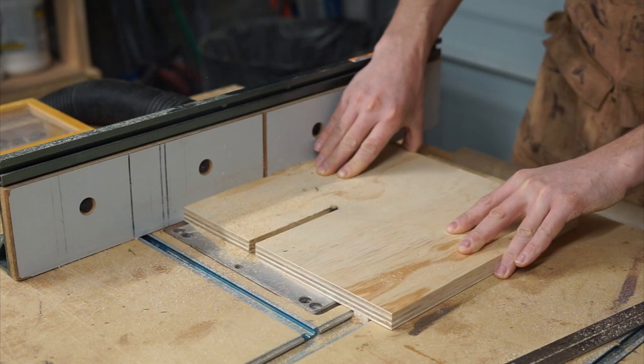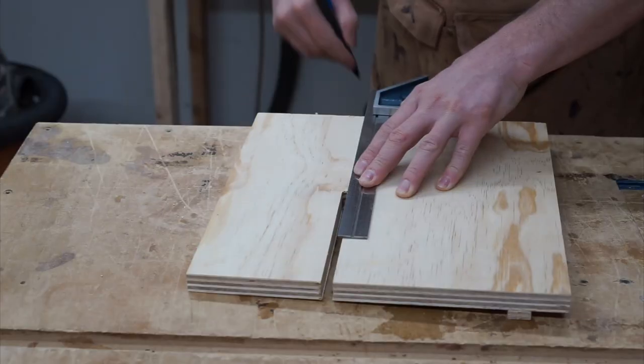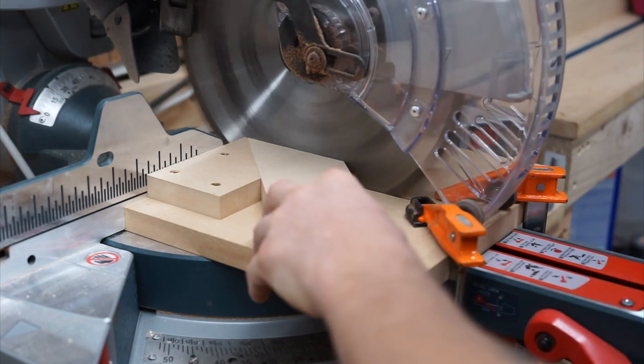I'm using a 3/8-inch straight cutter bit to make a relief cut for my bit shaft. Basing all of my marks off the center of the relief cut, I'm going to make a series of marks for laying out the saddle of this jig. Over on my miter saw, I'm going to cut out a few gussets for bracing the back of the saddle.